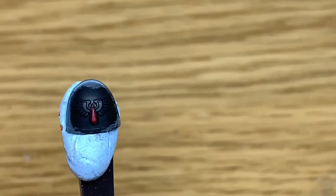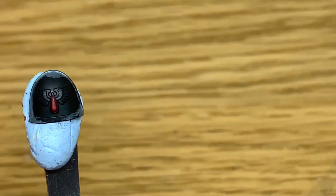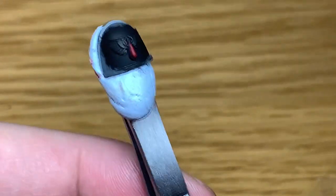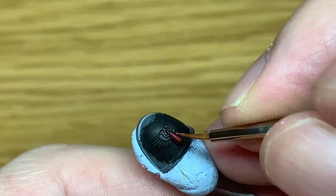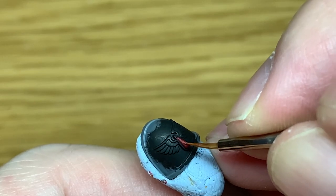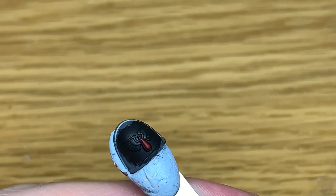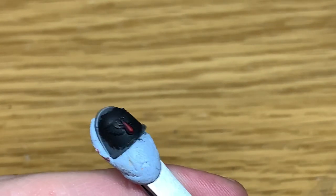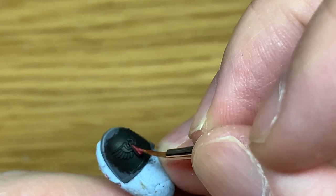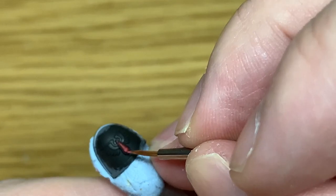The easiest way is to do the backwards J on the bottom part. Now we're going to mix a little bit of white with the Mephiston Red just to lighten it, then go over about three quarters or two thirds of the area we just covered with Mephiston Red — that's just to add the first highlight. If the mix isn't quite light enough, add a little more white; if it's too light, add a little more red so it doesn't stand out too much.